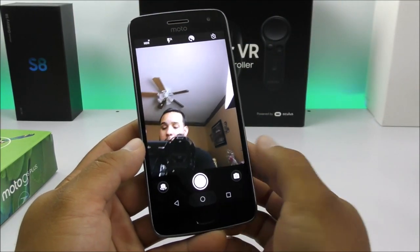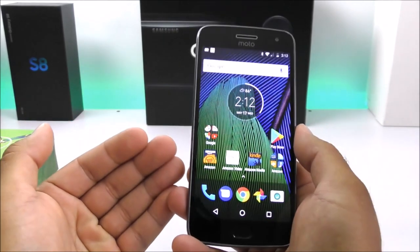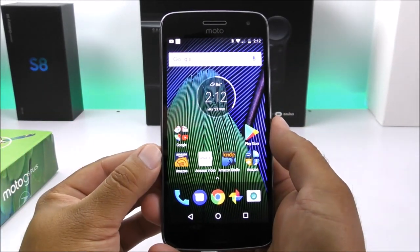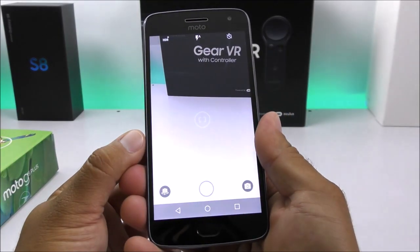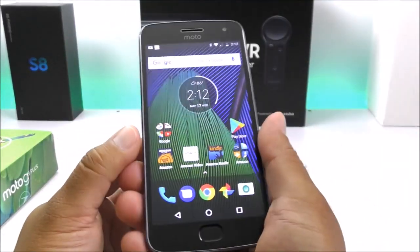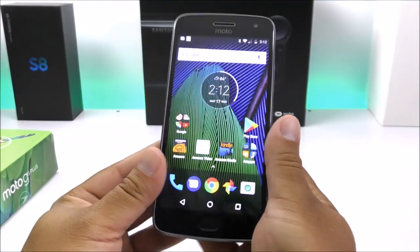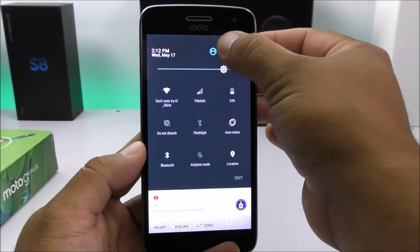Other great features about this model and other Moto G devices are the gestures. For example, you can twist your wrist to turn on the camera, and there's another gesture to turn on the flashlight. These are definitely things that help this device stand out from the competition.